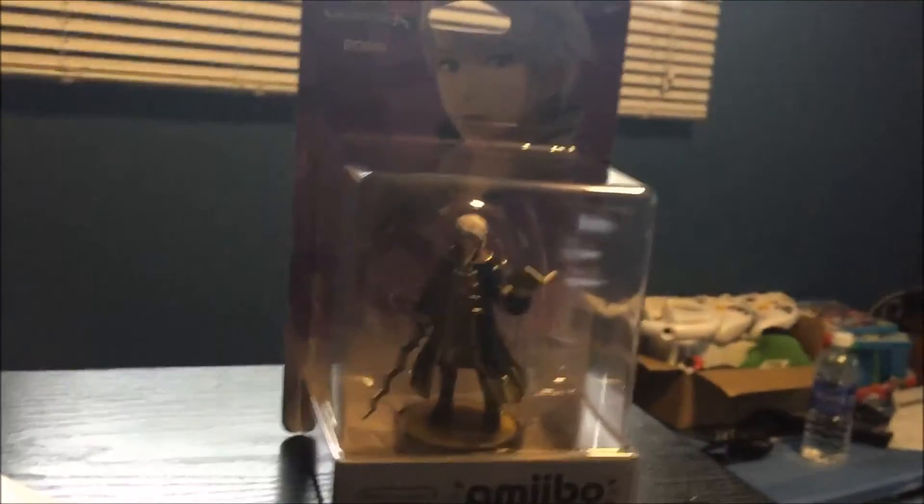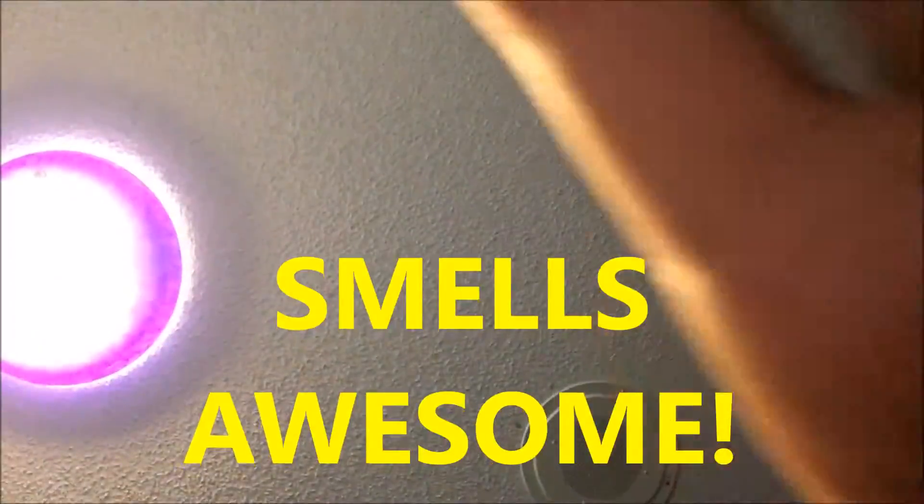Let's do it right about now. We're gonna unbox you, Robin.